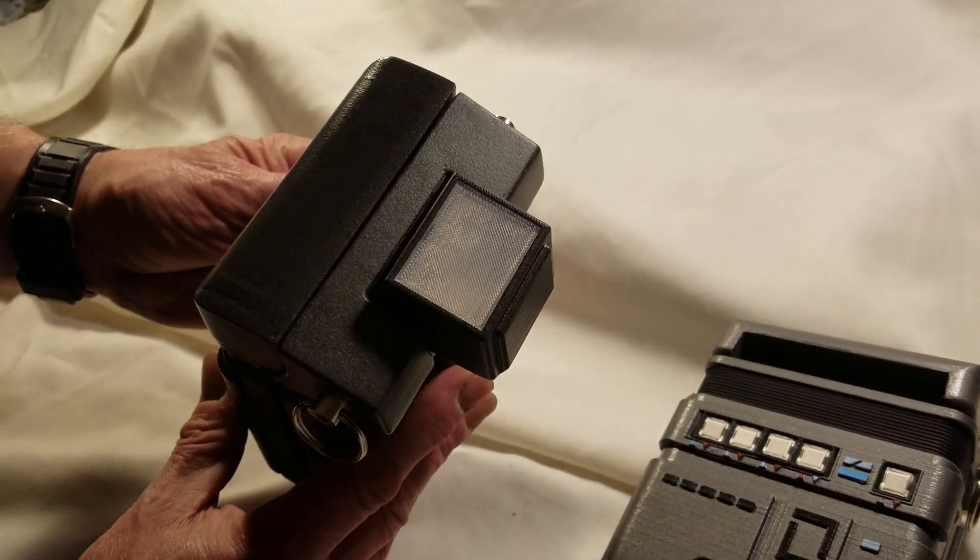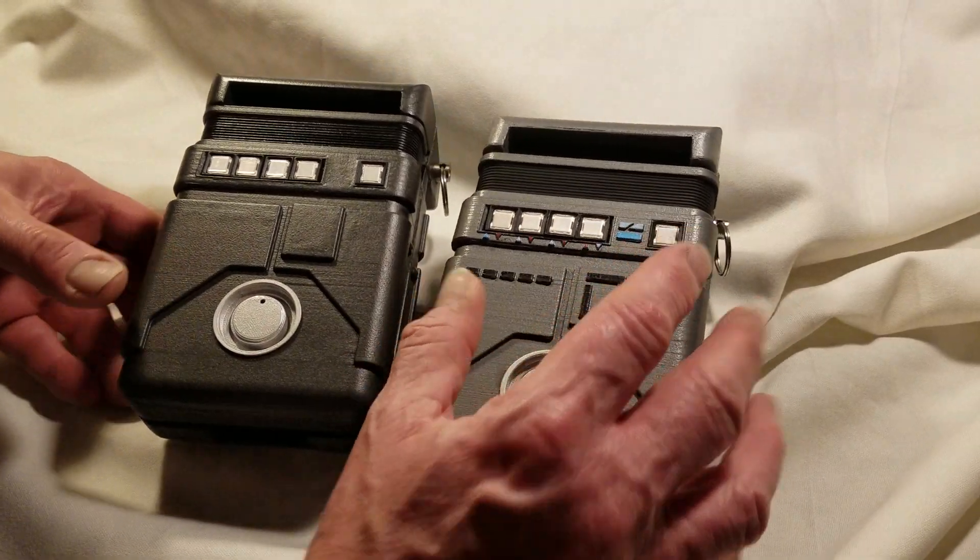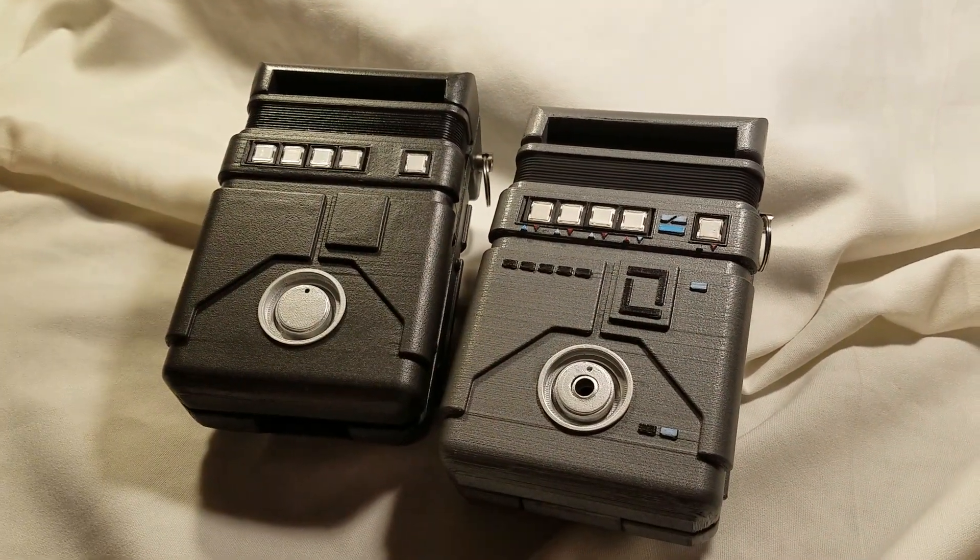Star Trek 5 and Star Trek 3 tricorders — thanks for watching.